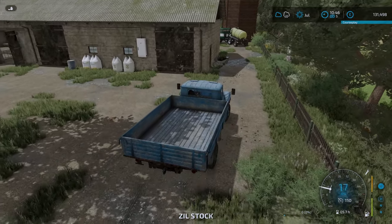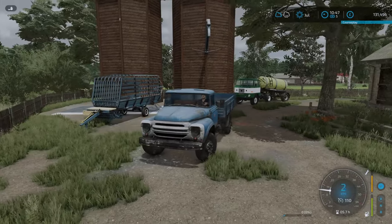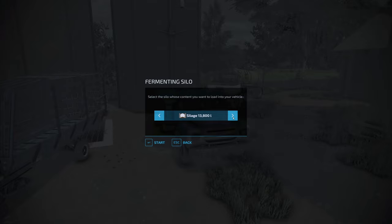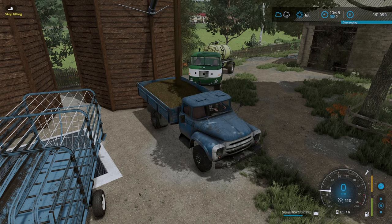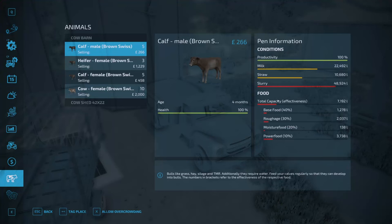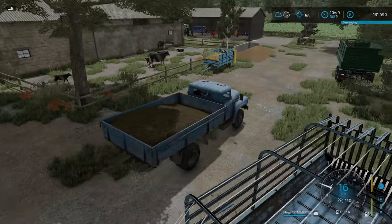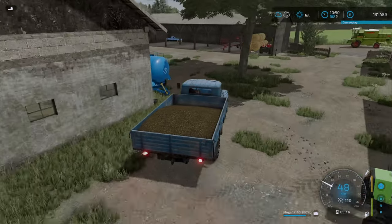Let's go over here - we need some silage from the fermentation silo. Let's load up as much as we can. They require 13,500 litres. We could put a very small amount more - that's perfect there. Probably more than they need but that's alright. We also need to give them some roughage, which will be hay.